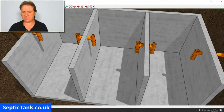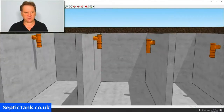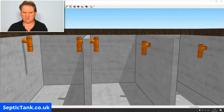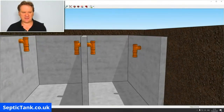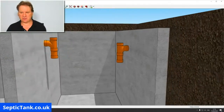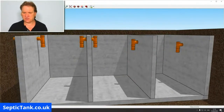Now what's interesting is that if we zoom in, you'll see the inlet pipe will be the highest, then the second set of baffles will be an inch or two lower, the third set of pipes will be slightly lower again, and then the outlet pipe to the soakaway will be lower still. So why are they staggered? Let me show you — it's very clever who came up with this principle.